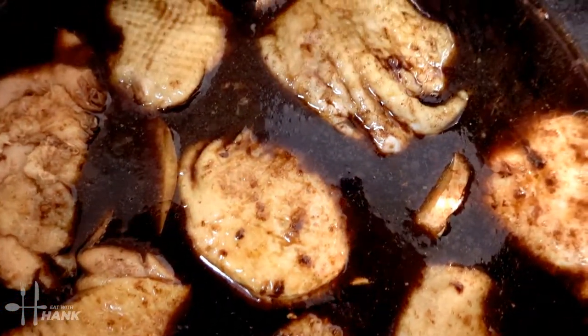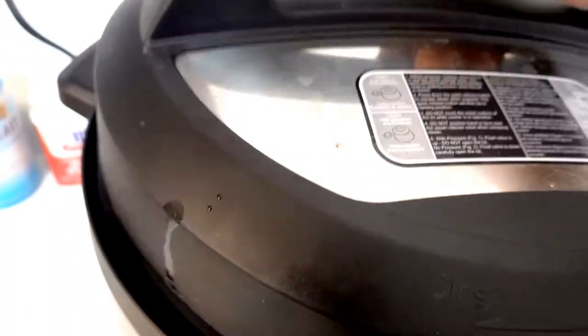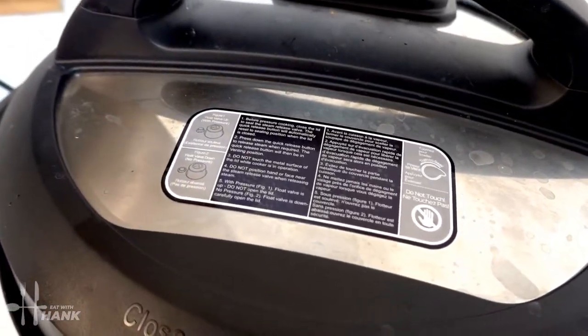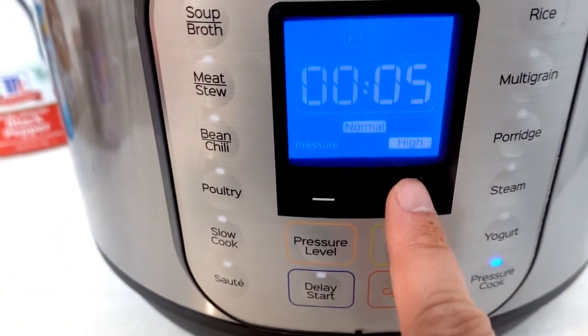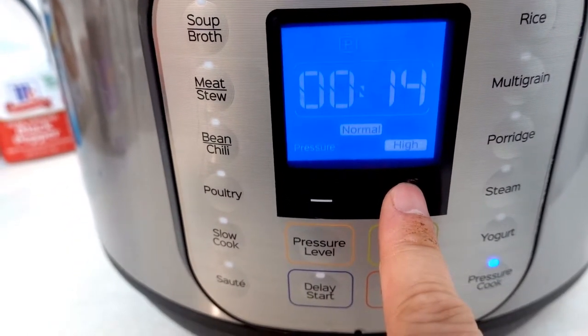This is what it looks like before we close it up. The chicken is somewhat submerged. It's in the locking position — it's fully sealed. And we're going to push on pressure cook.